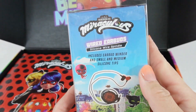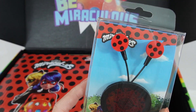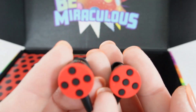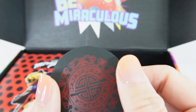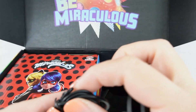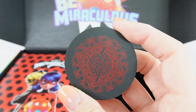Next item — we've got a pair of wired earbuds. We got a Miraculous design, which is really cool because when you're wearing them, it looks like you're wearing a Miraculous. Here's the cable and here is one of those cord savers, so when you're done you can actually just wrap the cord around it. This is made of soft rubber with a really cool symbol on it.